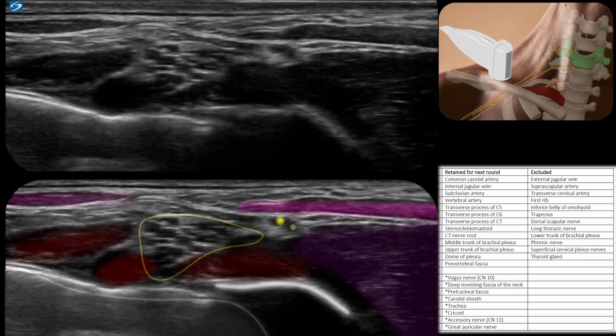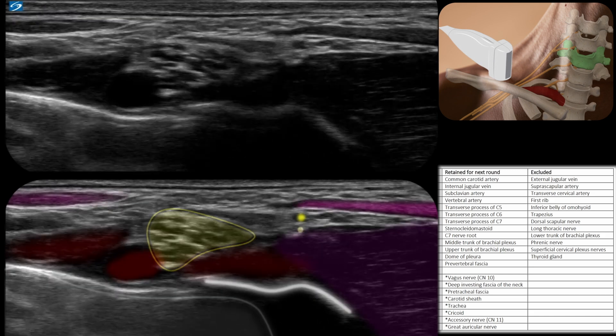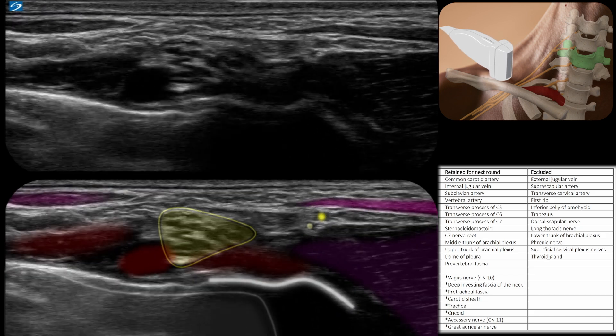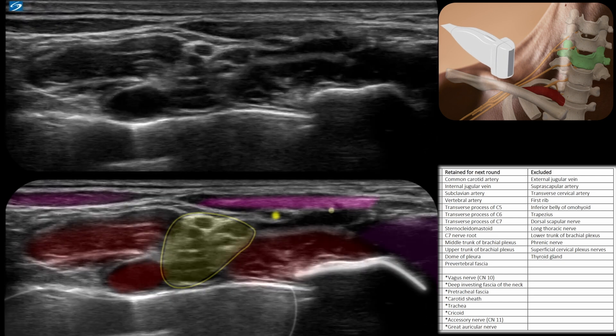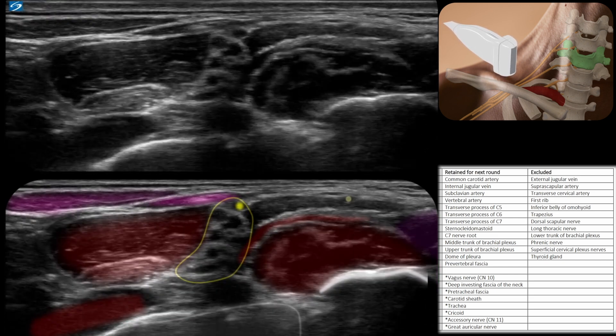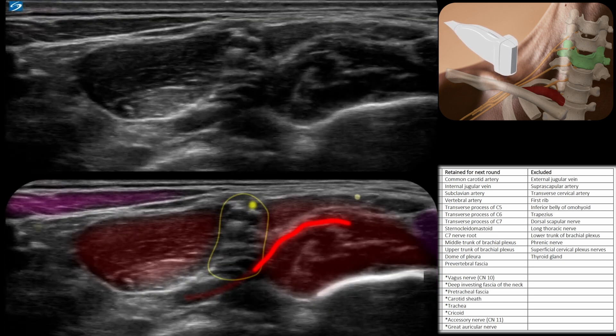So we're going to start scanning up the neck. I'd suggest you pause and rewind this every now and again, just to correlate the labelled anatomy below with what you normally see on the ultrasound above. As an example, this is the dorsal scapular artery running between the middle and lower trunks.